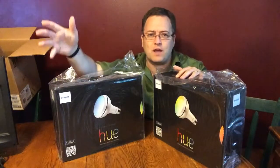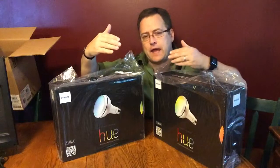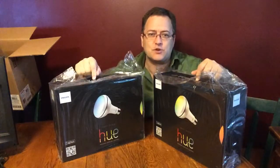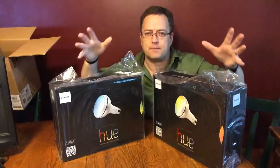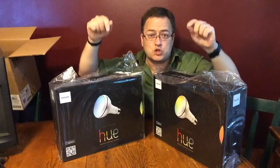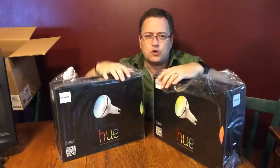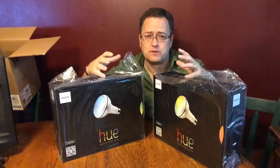Maybe I'm driving home and when I get two miles away from the house, the website lets the lights know I'm getting close. The lights flash telling everybody, 'Dad's almost home — clean up real quick.' So you can make your lighting interact with the internet or your mobile devices.